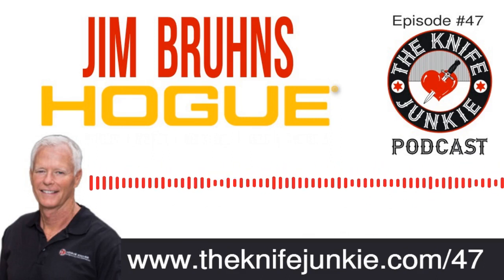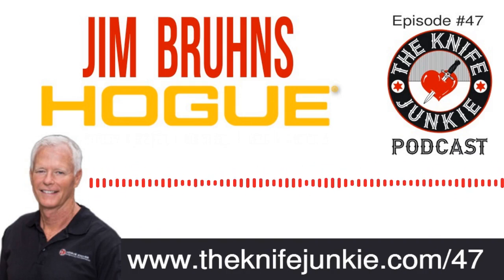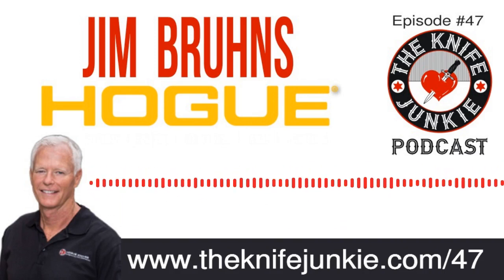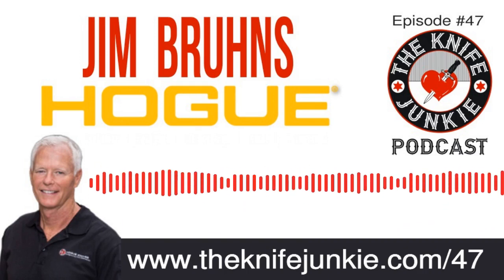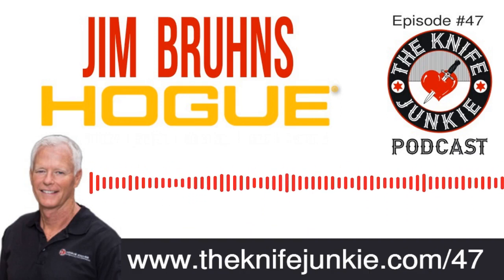Today is a kind of a first for us — I'm speaking with Jim Bruins of Hogue. Hogue started making gun grips and other accessories for firearms, and they've been around for 50 years. About 10 years ago, through a chance meeting, Jim Bruins got the idea to start making knives, and he enlisted Alan Elischewitz. They've been going gangbusters for the last 10 years. It was really interesting to speak to someone who is a captain of industry who's gone into knife production — someone who hasn't been a knife guy from birth. It's kind of an American dream story.